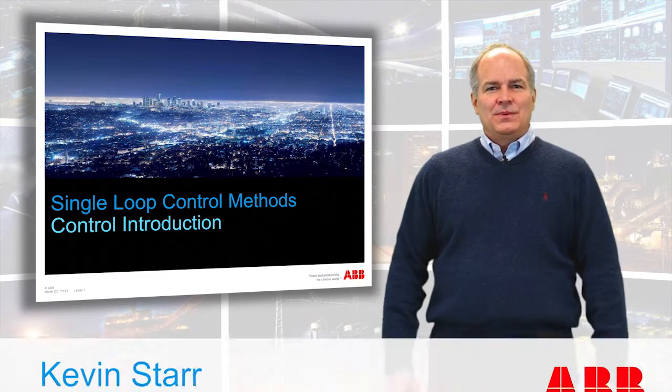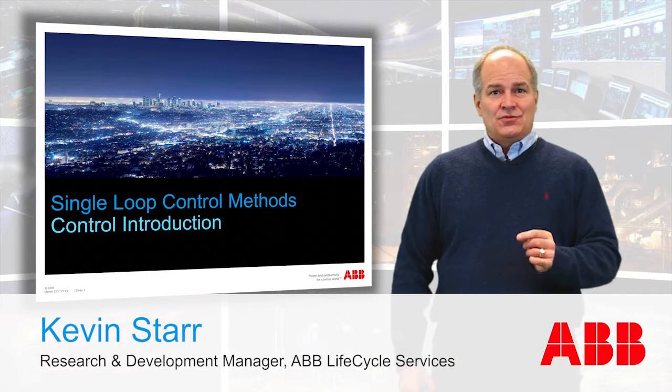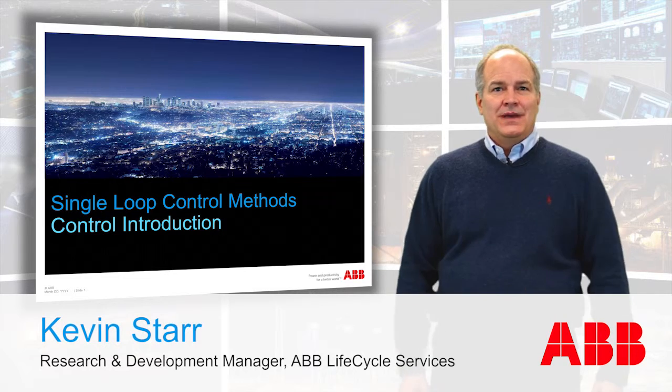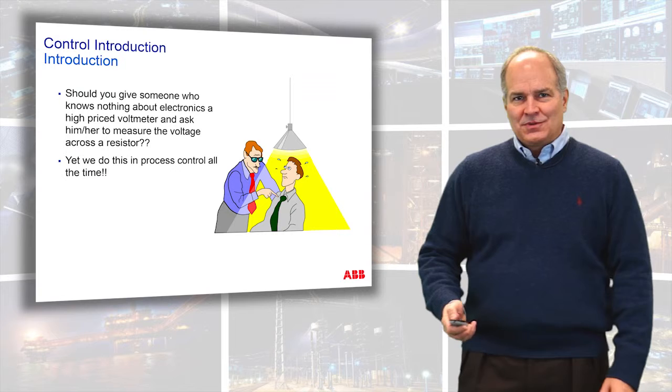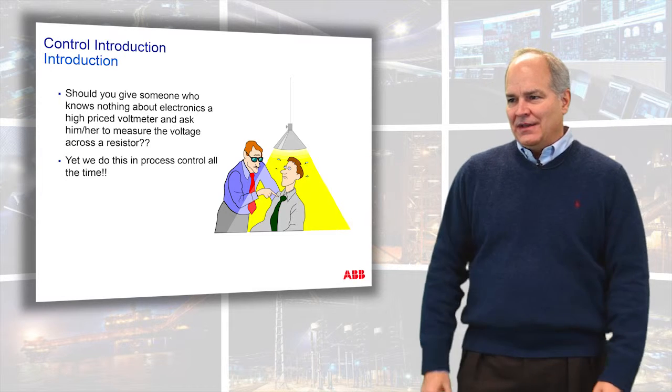Hi, my name is Kevin Starr and we will be covering the Control Introduction to the Single Loop Control Methods Digital Academy. Control tuning — that's what we're talking about with single loop control methods.